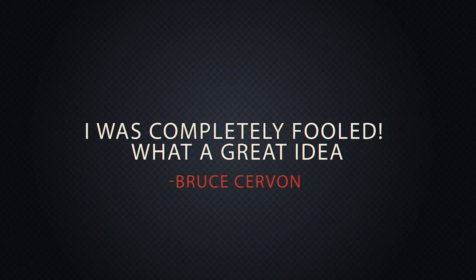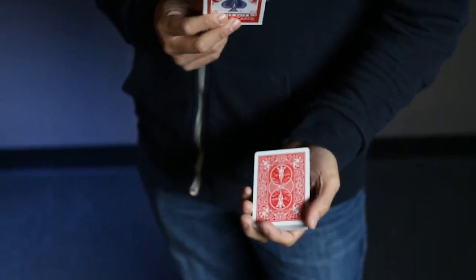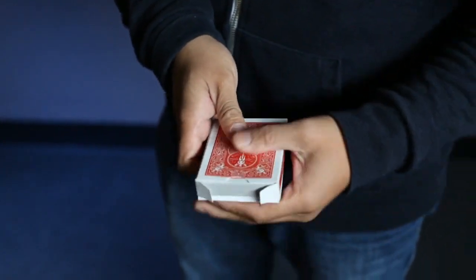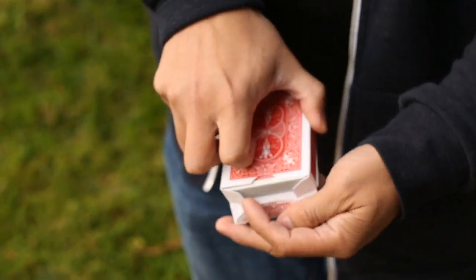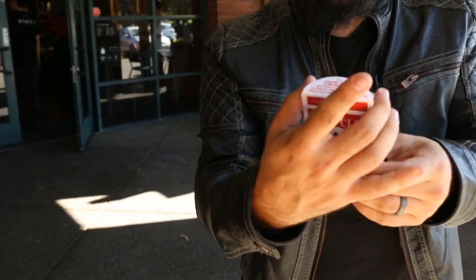Reboxed is a jaw-dropping, pure moment of magic. A deck of cards is removed from its box. Slowly, with no cover of any kind, the entire deck visually penetrates the card box. With nothing to palm or steal away, the gimmick lines up perfectly every time. It's an eye-popping crowd-pleaser that has become a classic in magic, performed by magicians worldwide.